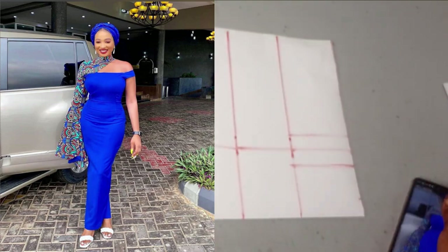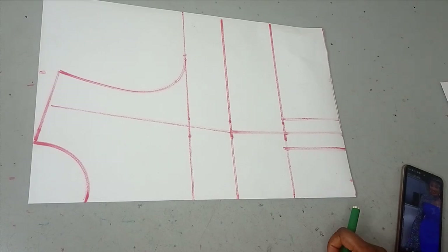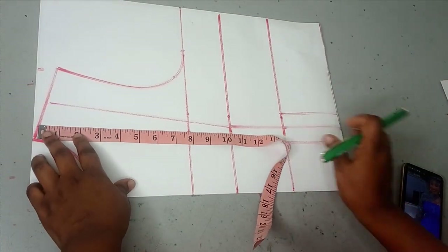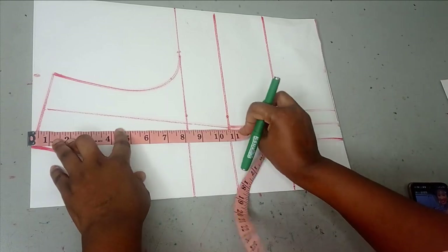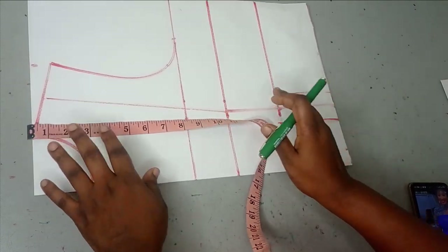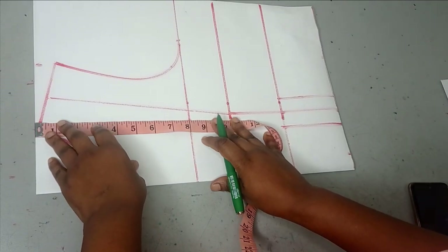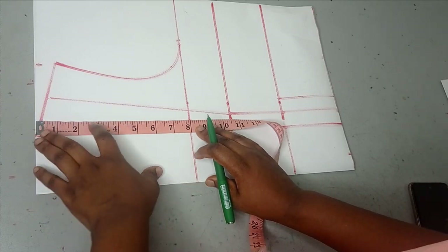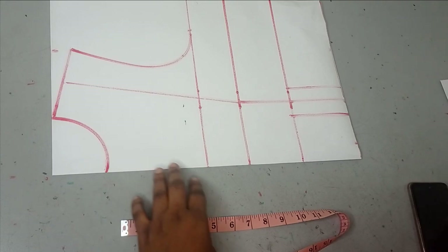I've already drafted my pattern. Now the next thing is for me to determine where I want my yoke to start from. You just need to decide wherever you want your yoke to start — whether six, seven, or eight inches. My marker isn't showing well so I'm going to use this pen. I'm going to have my yoke around seven inches.